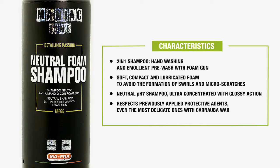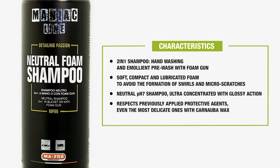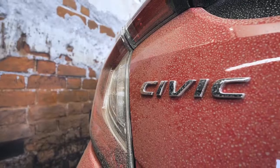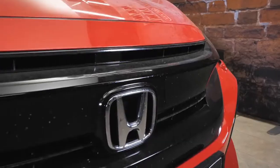We use this product as pre-wash on a car previously protected with wax, sealant, or coating. The first step is always the pre-wash. In this case, we have a car on which a protective coating was previously applied. As you can see, the dirt we may find on our car after a storm is coarse and superficial.